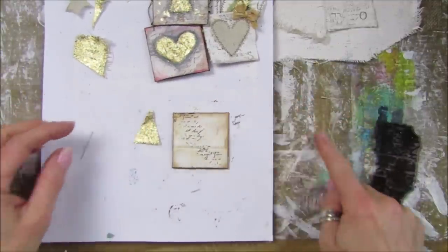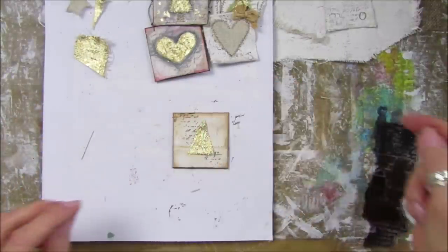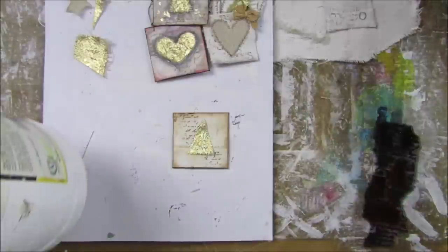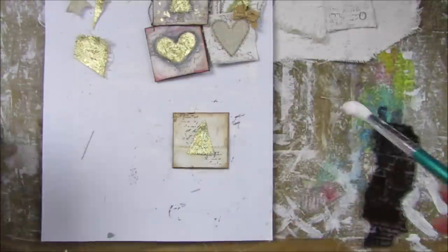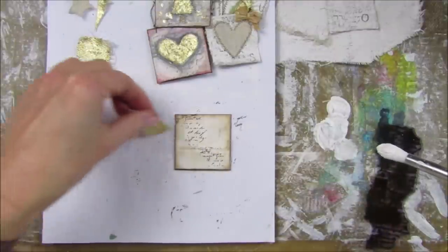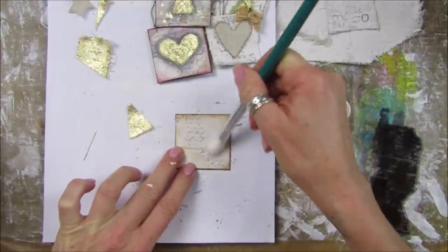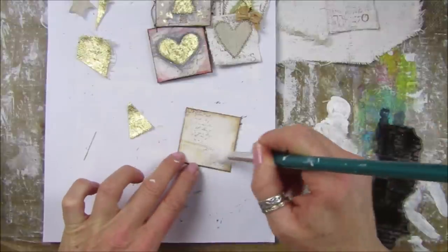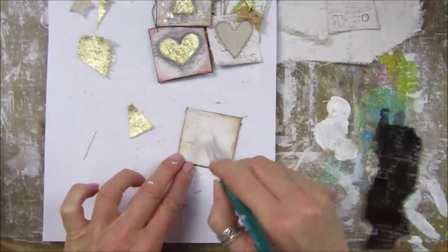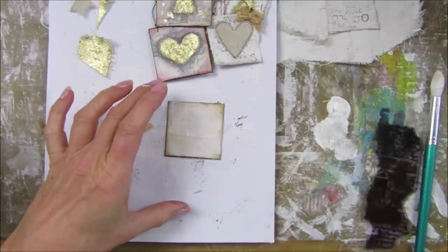Look at that, I just think it's so cute. I'm going to add just a little bit more gesso to the back of this - just cover that up because it's a little bit too dark. The writing I've done is just a tiny bit too dark. I think that's better.